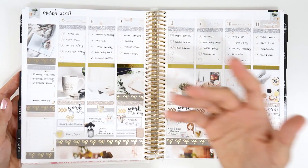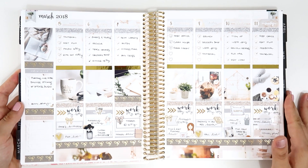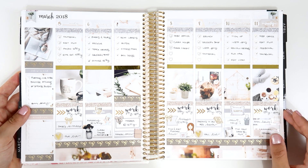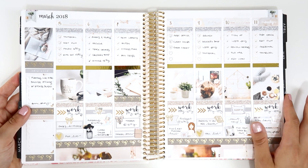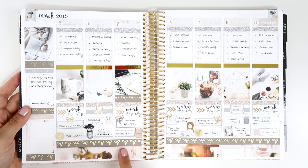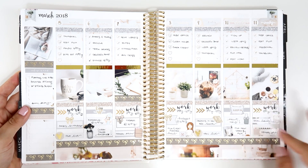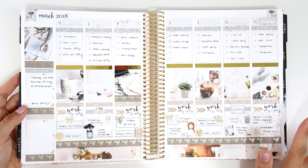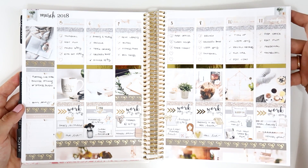This one is from Header and Plants — another photography kit, so beautiful. I love the vibes: super home and cozy. I use a bit of Simply Gilded washi here, some gold foil stickers and headers. I really love this one — it's very simple and neutral, which is very different from the other spreads I have.